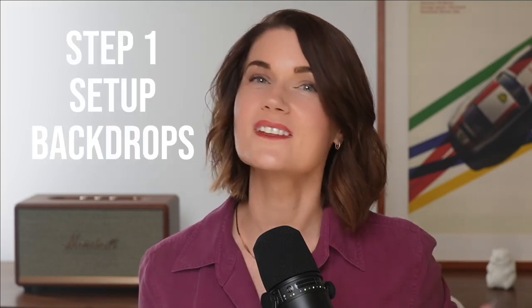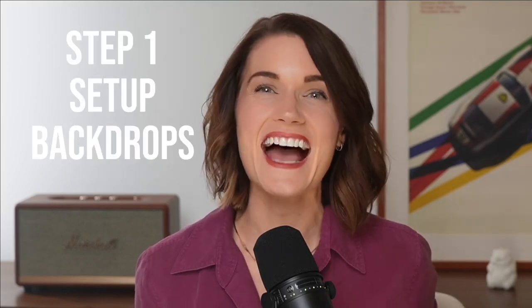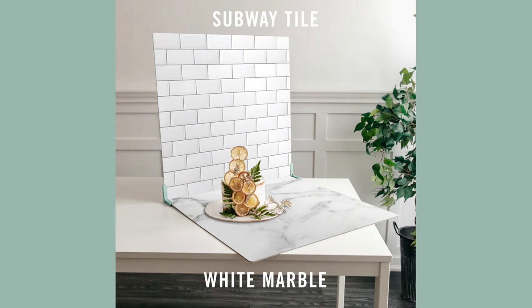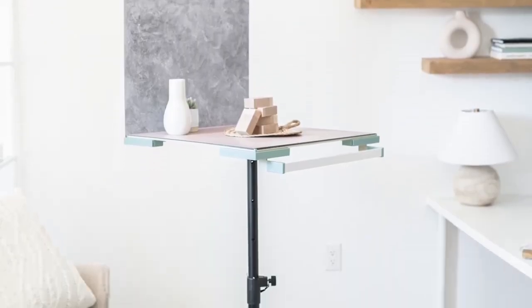Step 1: Set up your backdrops. Attach your backdrops to create an L-shape that looks like a wall and countertop. If you use Replica Surfaces, you can use either Replica Stands or the Replica Studio. This is a setup using Replica Stands — the little green things in the corner — with the window on the right side. Here's a setup using the Replica Studio.